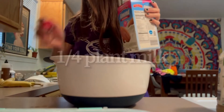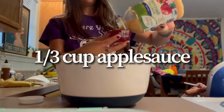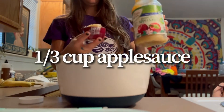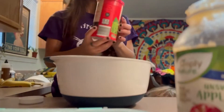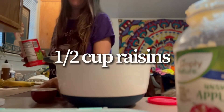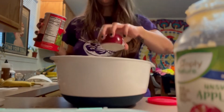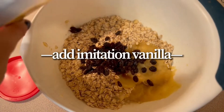I added one fourth cup of plant milk into the mixture, as well as a third cup of completely natural applesauce — there's no added ingredients, no added sugar, it's just applesauce — and then half a cup of raisins.